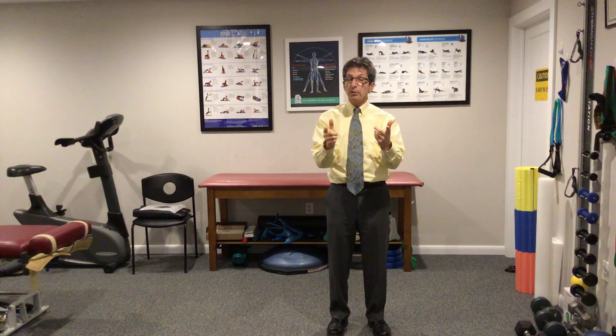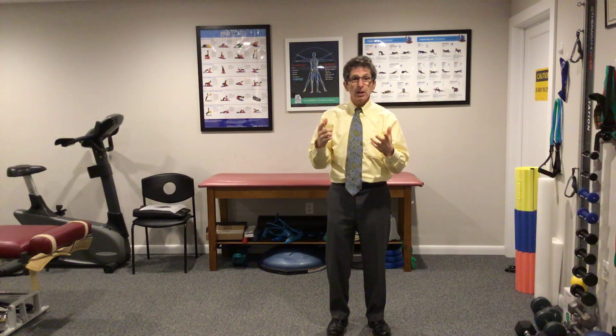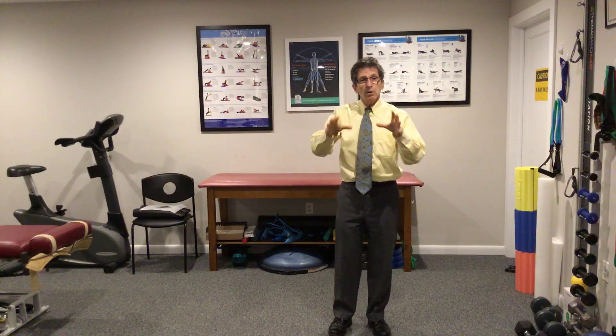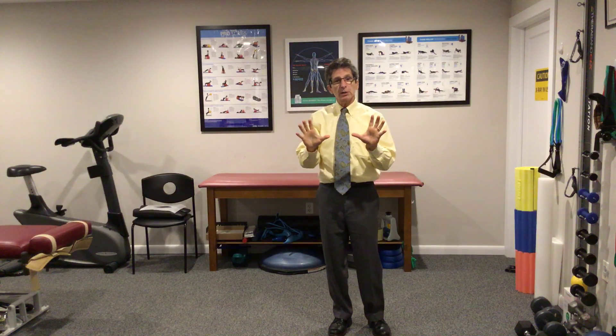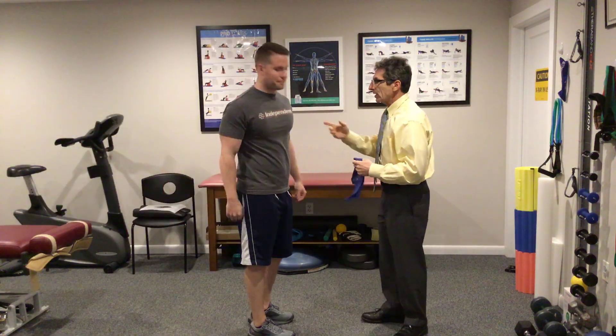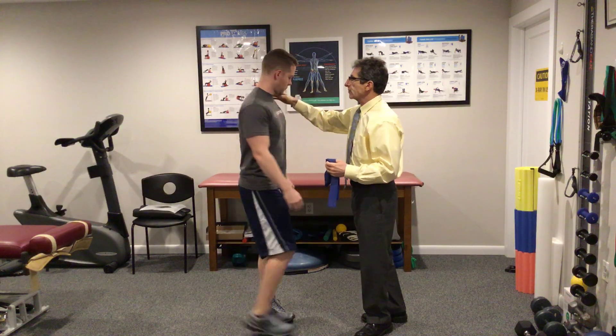Then we'll show you what effect it has on the upper trap. Mike, do me a favor — grab me a blue CLX band and come on over here. We're going to talk about how we can get this done. Mike, say hi to everybody. Mike's here. We're going to work on the traps first.